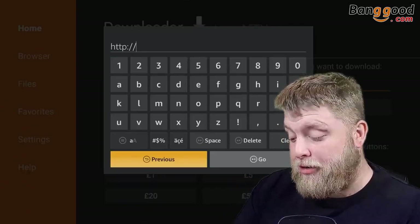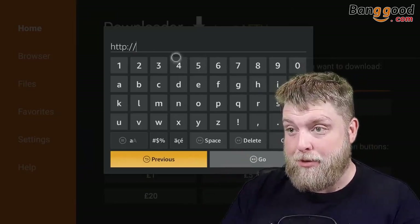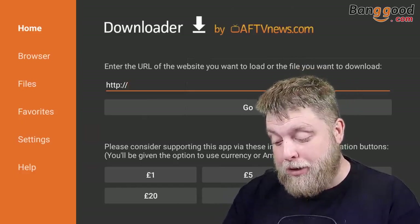One problem it does have with Downloader is when I'm clicking back, it's actually going to the previous page. Just so you know — put the air mouse on and click off the keyboard. I've got to say I love that mouse.